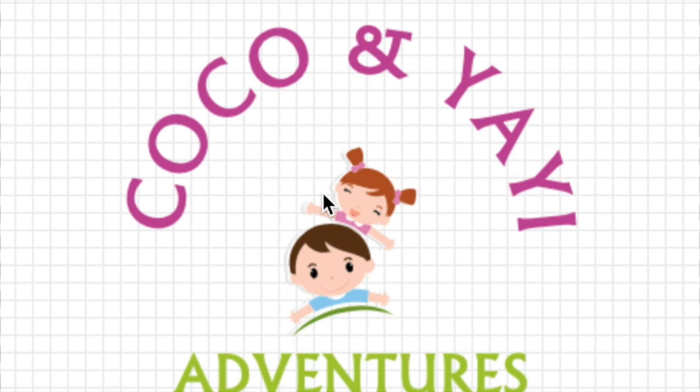Hi guys, welcome to Coco and Yaya Adventures. Please subscribe, share, and give us a thumbs up.